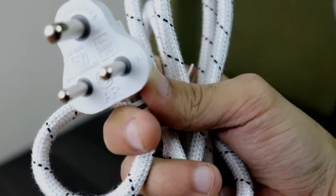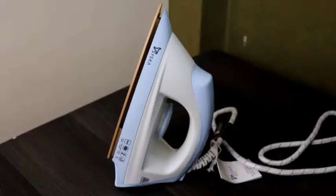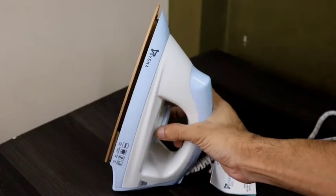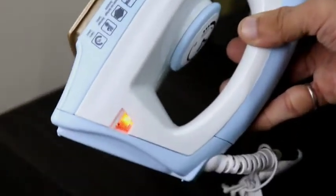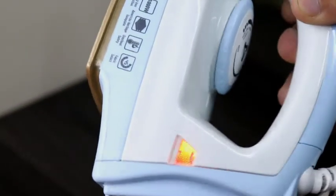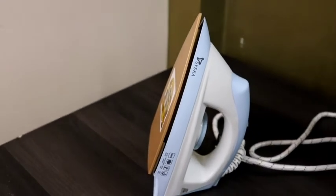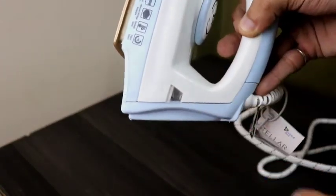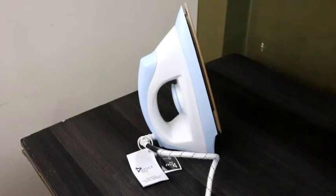So that is it about the product features. Now I am going to plug it in so you can see the indicator light and how quickly it heats up. I am selecting the cotton setting. You can see it starts heating up, and as you can see once it heats up, the indicator light switches off indicating it is ready. It heats up quickly so you don't have to wait long. The overheat safety feature will then power cut when the temperature goes down — this is a really good feature.